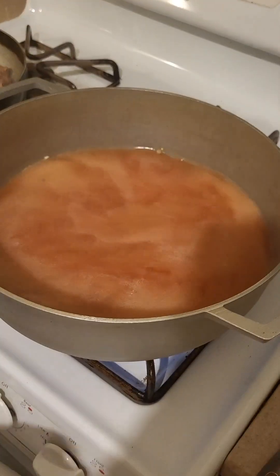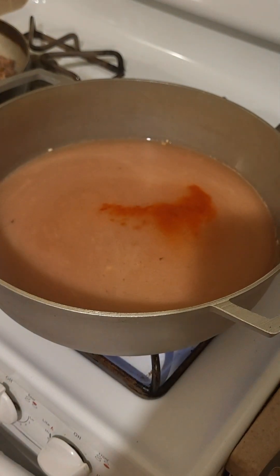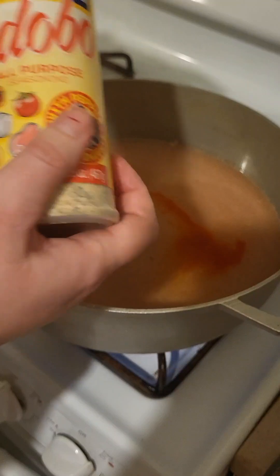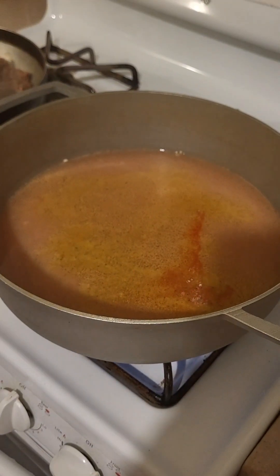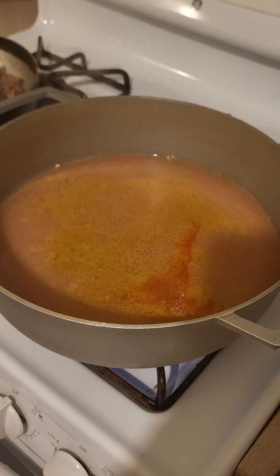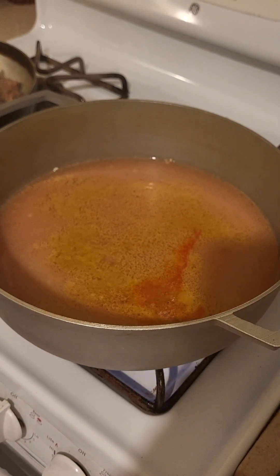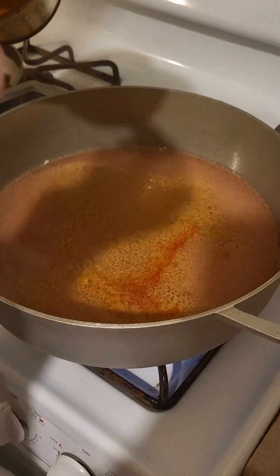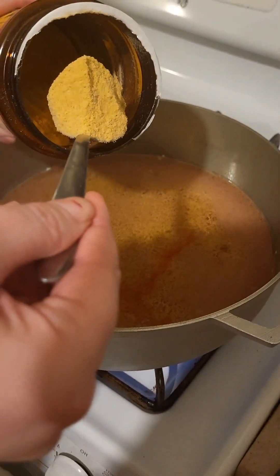Then you want to add one pack of sazon. You want to add some adobo to taste — I like seasoning so I add a nice amount. Realistically you could add like 1 teaspoon or 1 tablespoon and you'll be fine. Then you want to do the pollo seasoning — I do one nice hearty tablespoon.